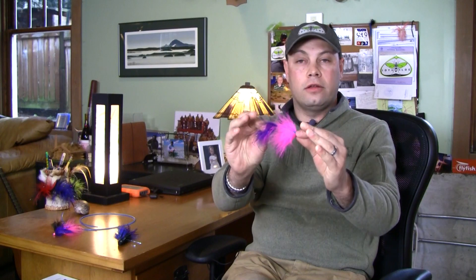Say I wanted to take this fly right here — this large marabou tube — I'm going to be steelhead fishing on the coast, the water is high. Maybe I'll put two tubes together and make one larger fly. So I can add or subtract depending on water conditions. Thanks for tuning in. Eric Neufeld signing off.